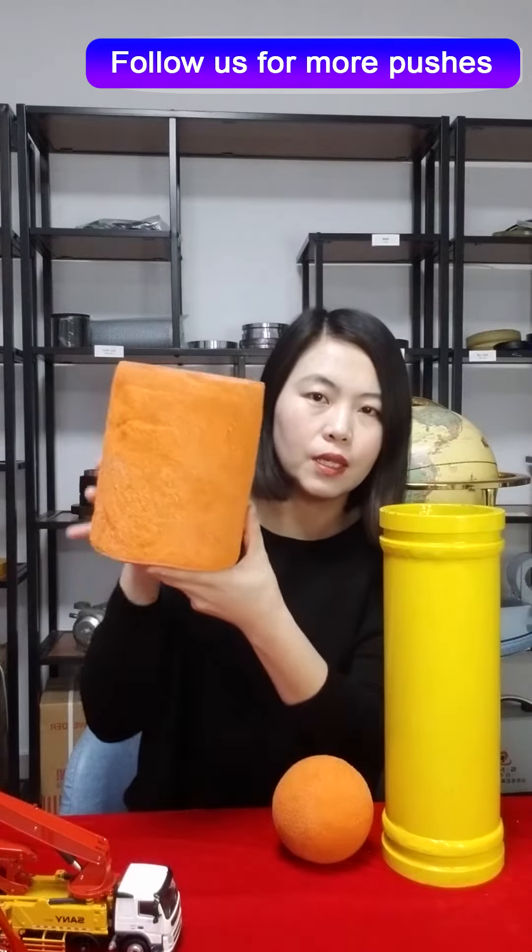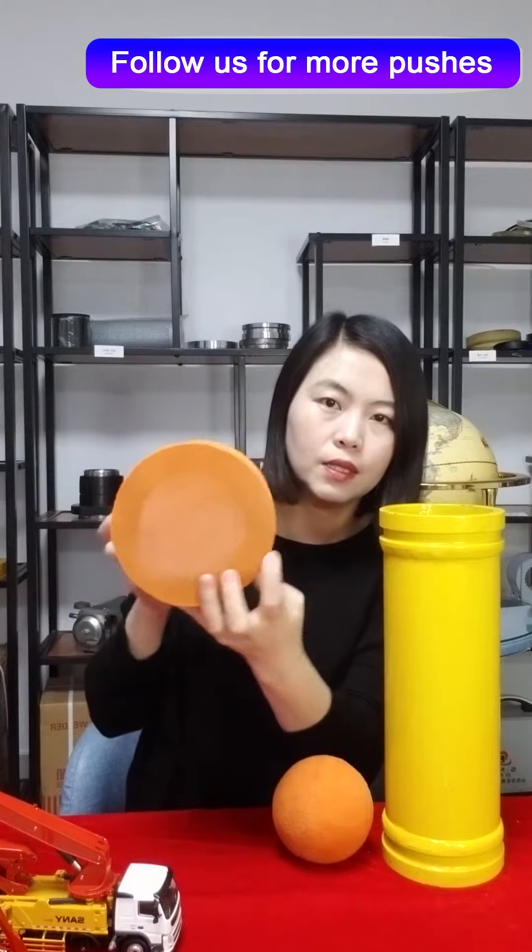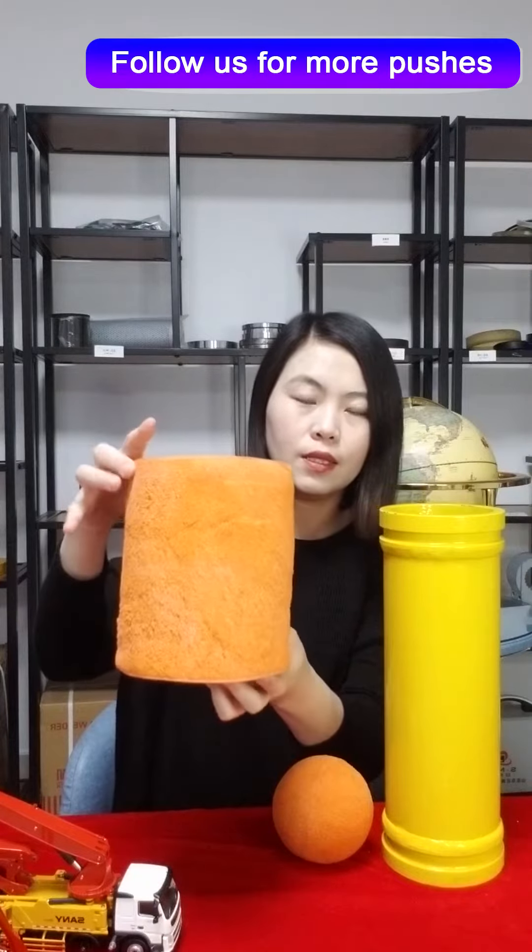Let me squeeze it — you can see it is pretty soft. The color is orange, and other colors are optional.